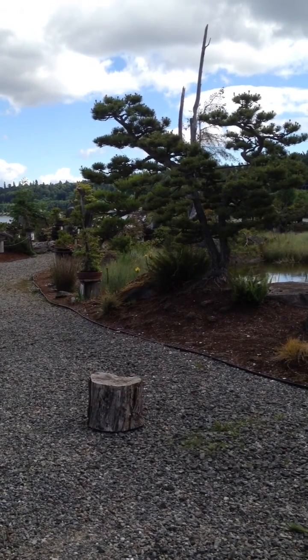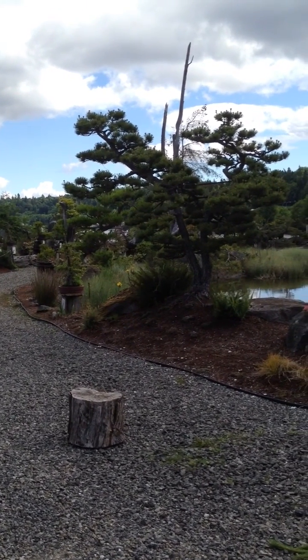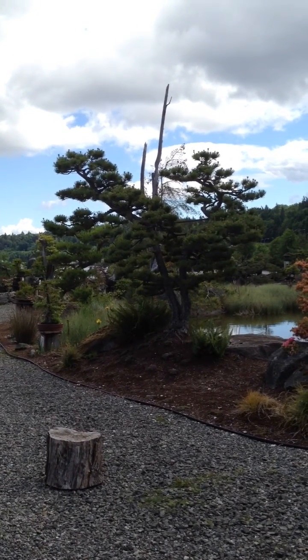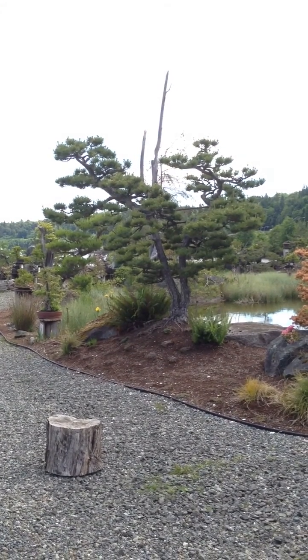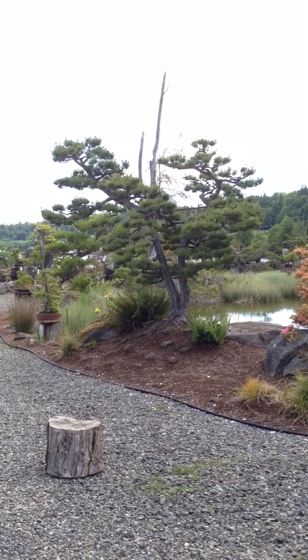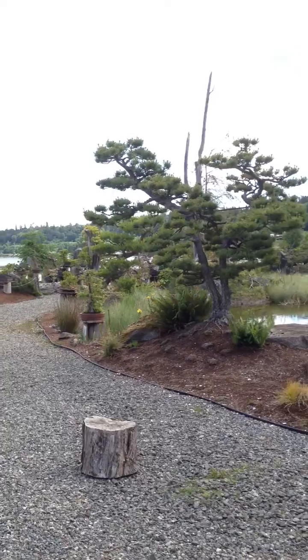Today I was looking at this pine — I've had it for at least 20 years. I got it out of an old Japanese garden which had been planted in the 1930s, and I retrieved it from that garden when they were going to develop around it. What I want to do today is show you a major pruning that I'm going to do on it.